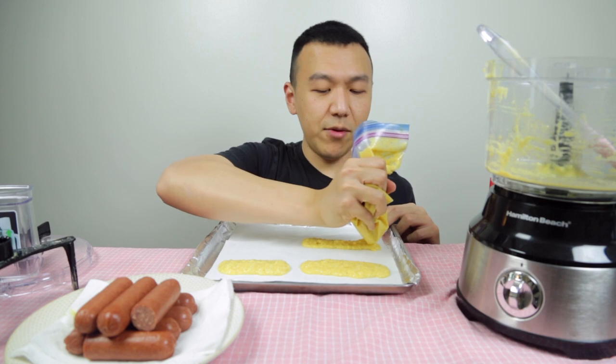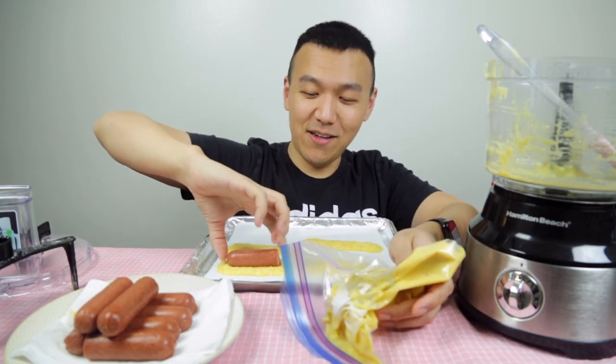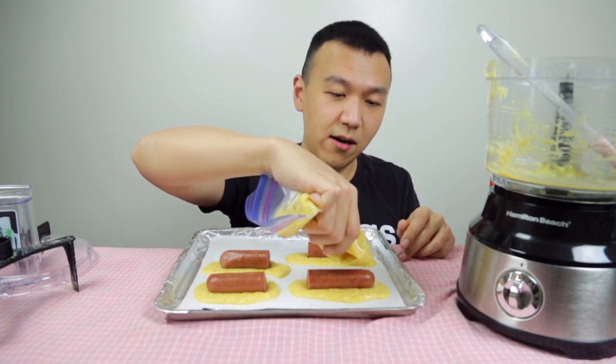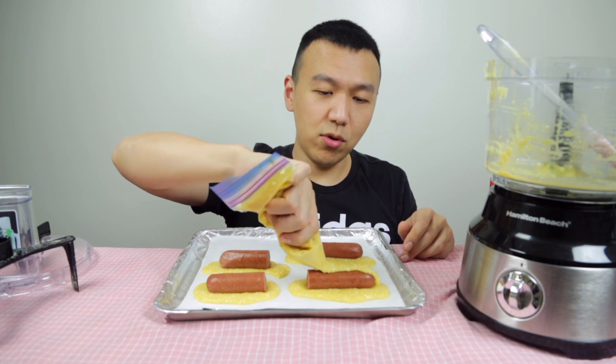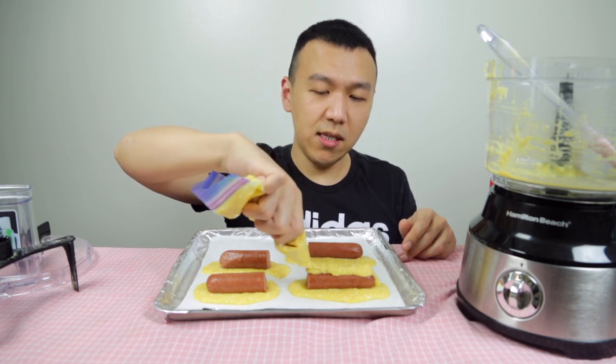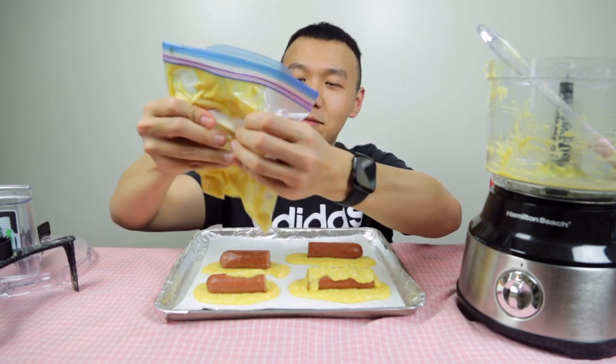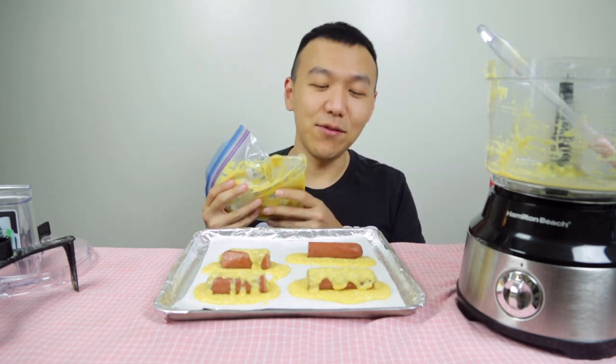It's very liquidy. This is my first time doing this. I'm laying the batter on top and now putting another layer. I wish the ingredients were more dry than liquidy — I'm a little worried it's not going to cover the whole corn dog. I did not make enough batter to actually make it form into whatever shape it's supposed to be. So I'm just going to put this in the air fryer and see what comes out.